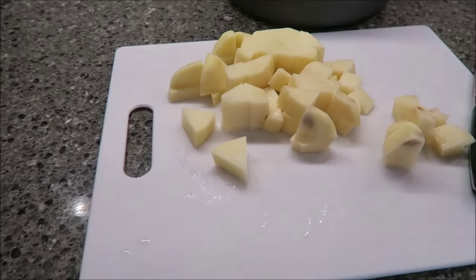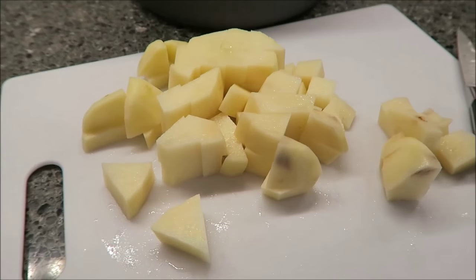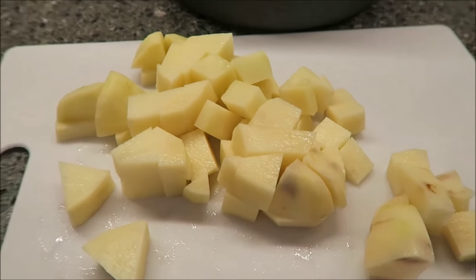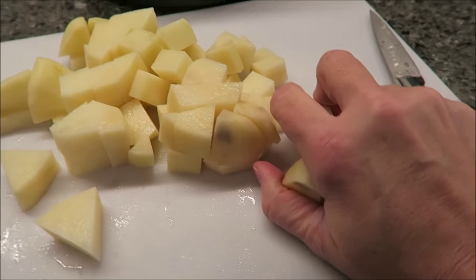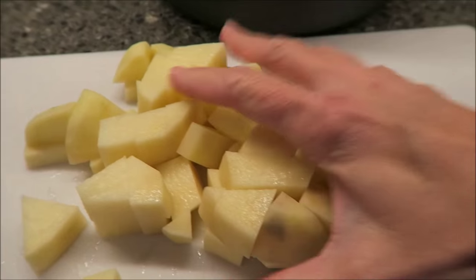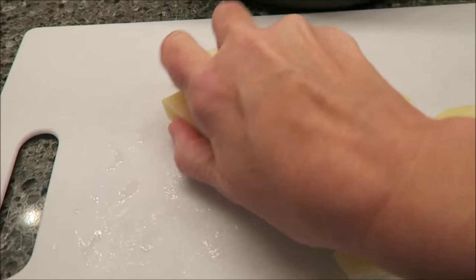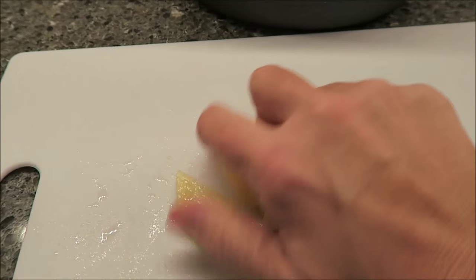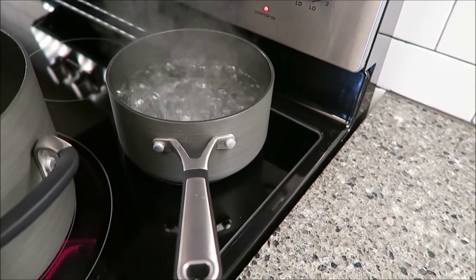For this next part, you absolutely do not have to do this — this is just me and just the way that I am. I like to know that everything is cooked when I get it all together in one big pan. So I go ahead and I boil my potato and my pasta, which assures me that those things are fully cooked before I put them in to make the vegetable soup. I've just washed my potato and cut it into large chunks. Once the water starts boiling it will only take about 10 minutes for the potato to cook.